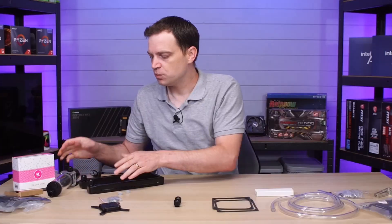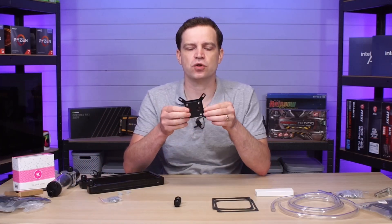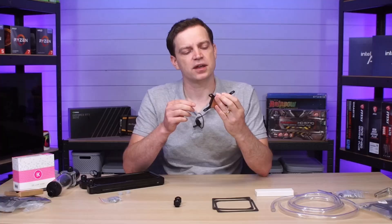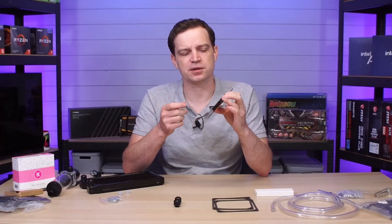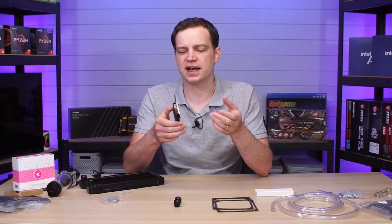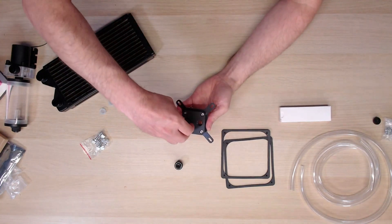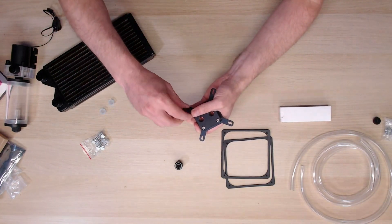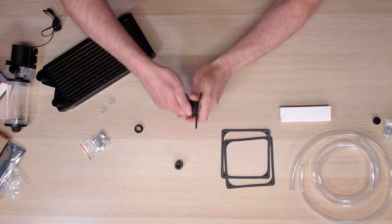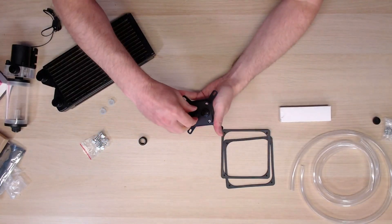With the radiator and pump fitted, there's only one component left — the CPU block. I'm not 100% sure of the orientation; I believe the pipes need to go side-to-side rather than up and down, based on feedback from the Amazon listing, but I'm not sure which way round. I'll make my best guess, and if it's wrong we'll have to disassemble and flip it. We just remove the collars and thread the fittings straight into the CPU block the same way as the radiator and pump.